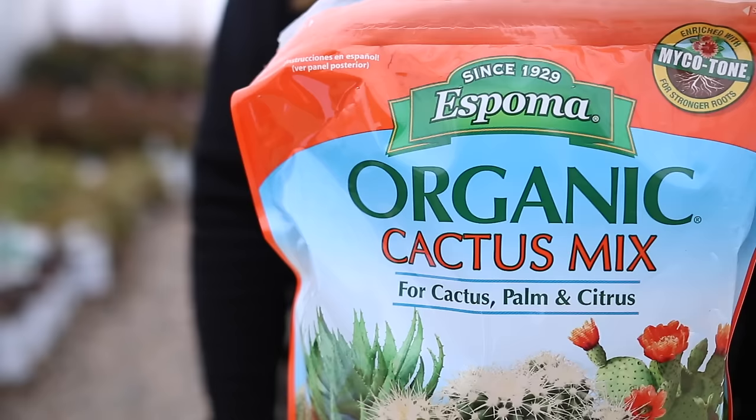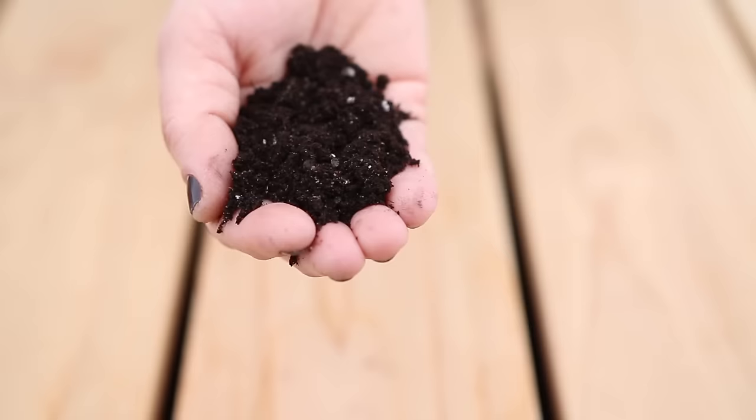The second tip is to use a soil specifically blended for cactus and succulents, because they prefer a soil that's lighter, faster draining, with more aeration. I do not recommend using regular potting soil because it's too heavy and holds too much moisture.